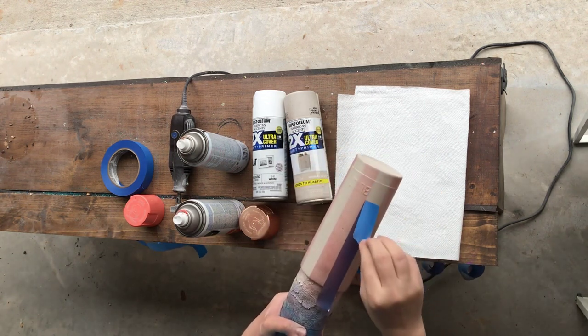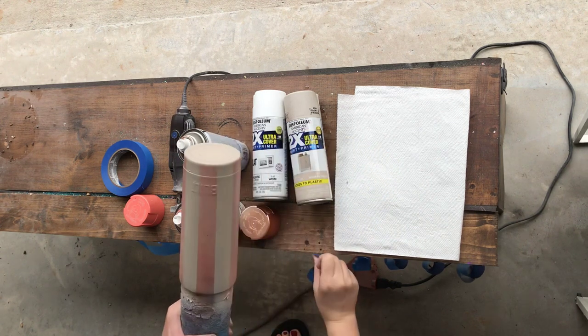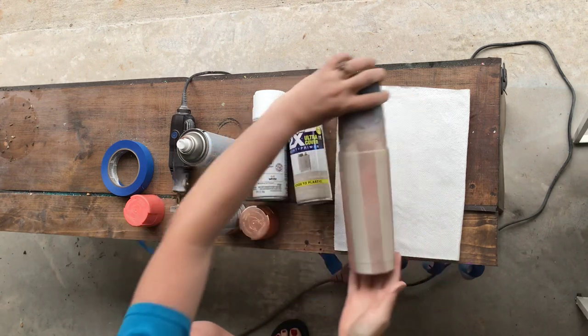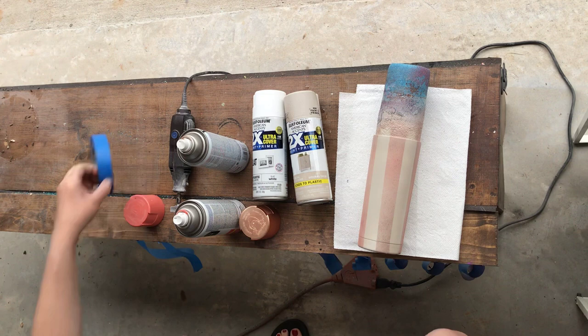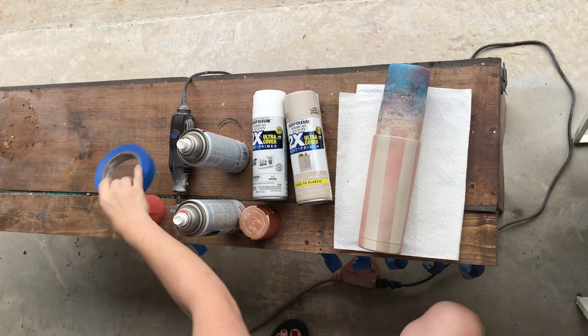I'm saving this tape because we are going to reuse it in step three. Your paint should be dry since we just misted it, so you can immediately go into the next step, which is taping the opposite way.